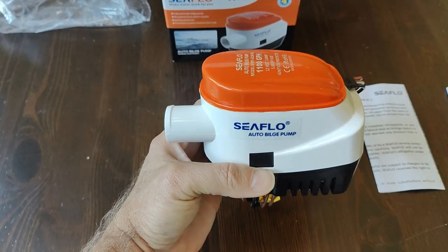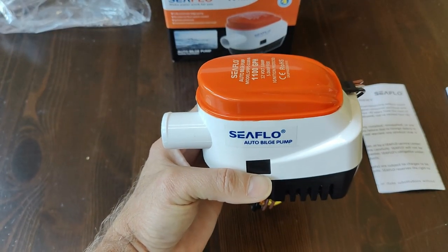Like all C-Flow products, the 1100 automatic comes with a four-year warranty. Thank you.